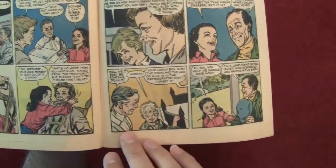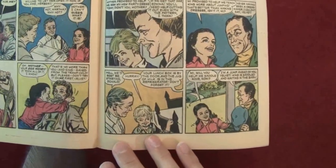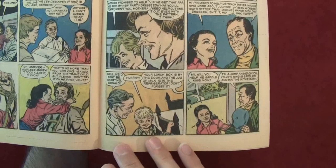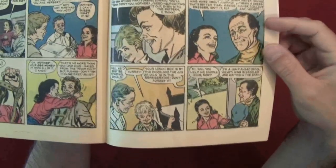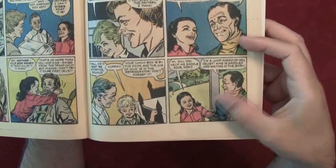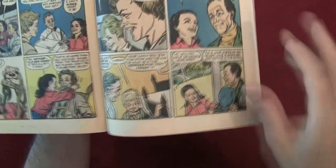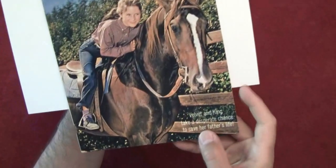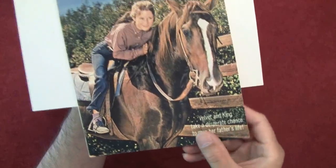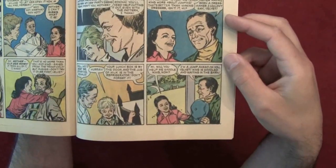'Well, we'd best be starting, Donald.' Hooray! 'Your lunch box is by the door and the jug of milk is in the refrigerator — don't forget it.' 'Mai, will you help me saddle King now?' And that's the horse — the main horse. The title of this thing was 'Velvet and King take a desperate chance to save her father's life' — I'm not sure if that's the story we're about to read. But I guess that's Velvet talking about her horse, King.